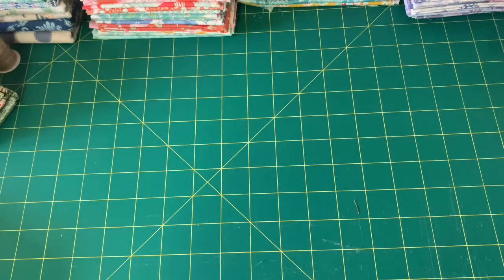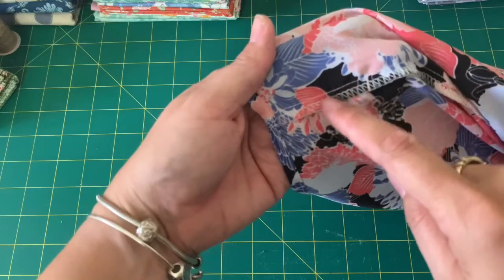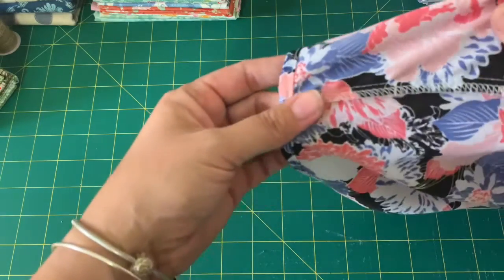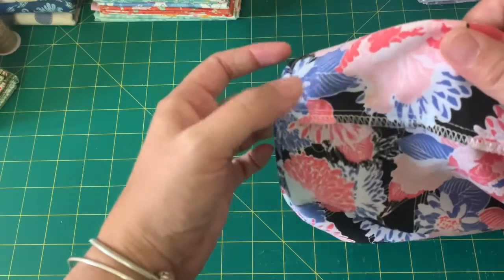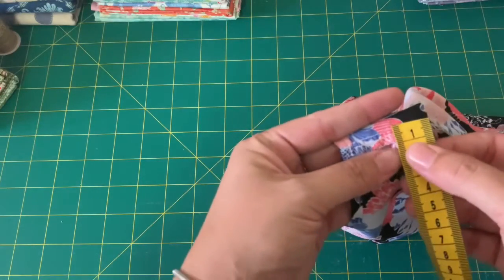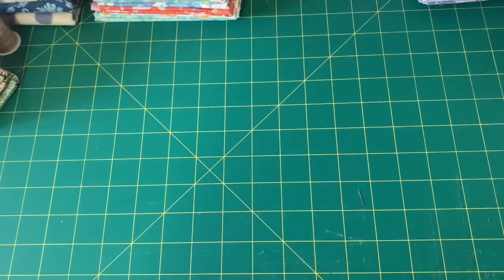When you have a look at clothes that have been bought from a store, the seams are a lot smaller than one and a half centimeters, and that's generally to save money when they're mass producing. A lot of their pattern pieces are actually cut out in bulk by a laser cutter, and they can sew with just a small seam. This seam here is actually only one centimeter. So you could have a look at your own clothes at home and see how big the seam allowance is, where the seam line is, and what it looks like from the right side and from the wrong side.